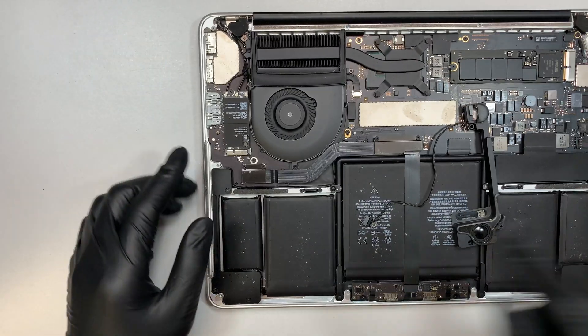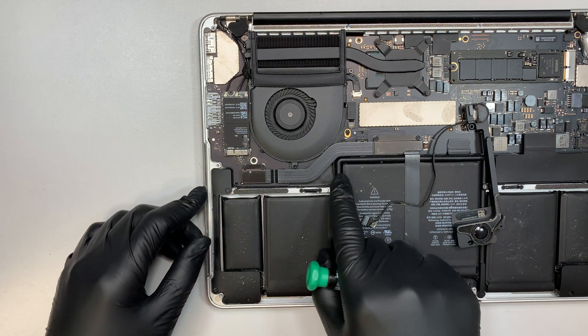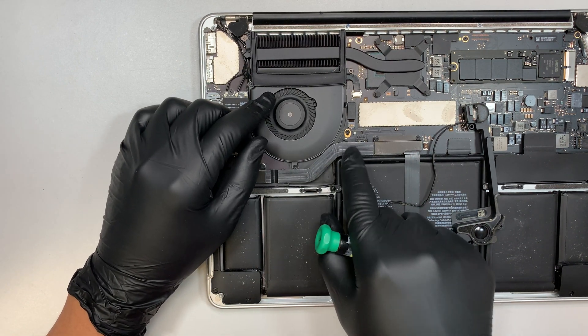Put in the new speaker — or the used speaker — slide the cable back in first, close it down, then snap the connector back in. Make sure it aligns in the right position, like Lego, press it and it will snap back in. It's very easy and straightforward. Put the three screws back and you're all set with the left speaker.